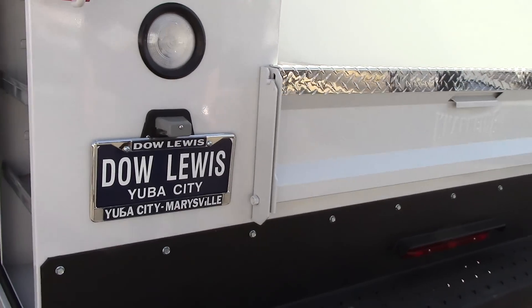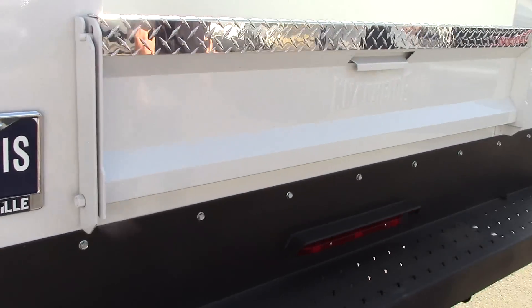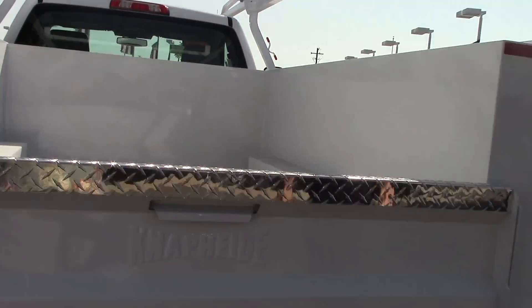Knapheide's non-slip step bumper. This truck is also equipped with a tow package and a forklift loadable rack.